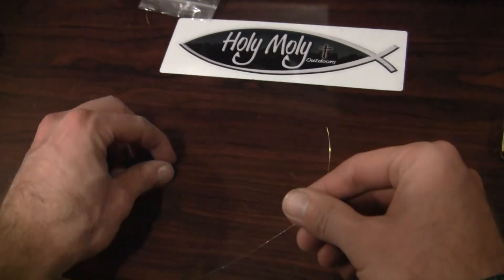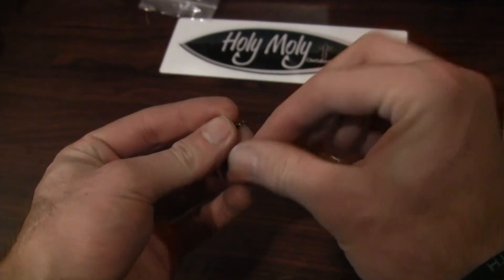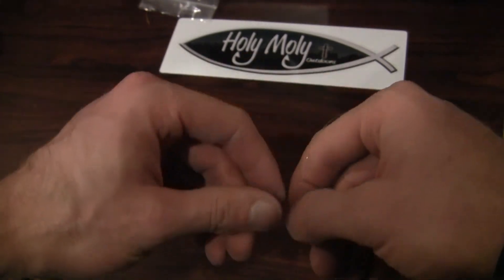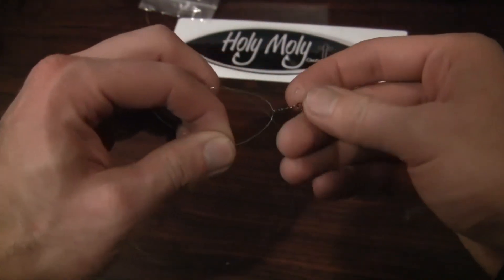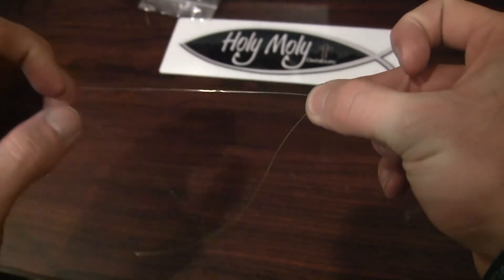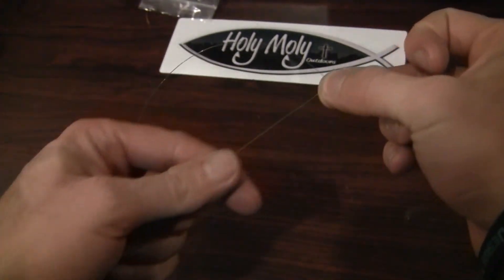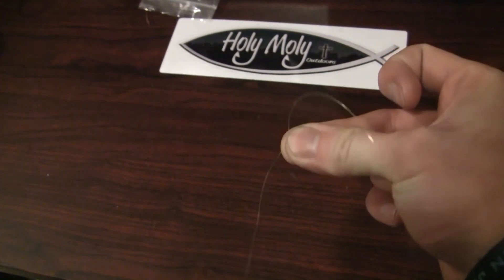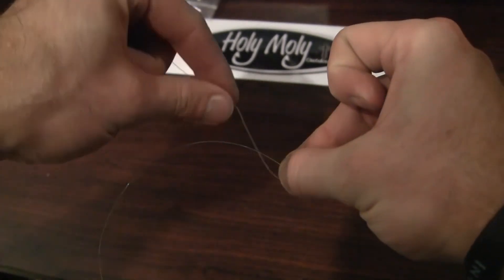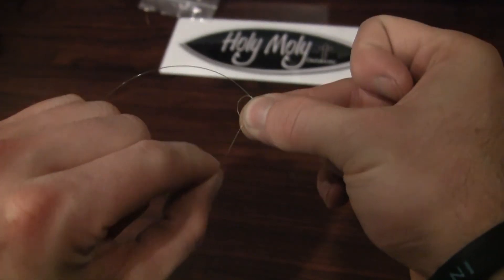Alright, so we're going to tie this as if we want the line running right up to our rig. I'm dominant right-handed, but you can do this either way. I put the line through the eye of the swivel, take it in my right hand and give myself a little bit of tag end room. This is your main line, and then you have a tag end here. I pinch it with my thumb right at where the swivel is, go from my side around the back of the other line, and create a loop. Pull that down — now you have one loop.